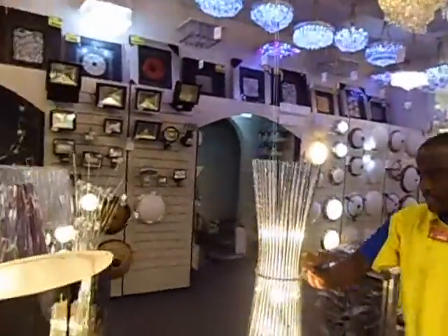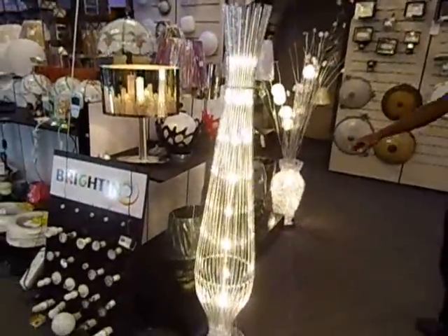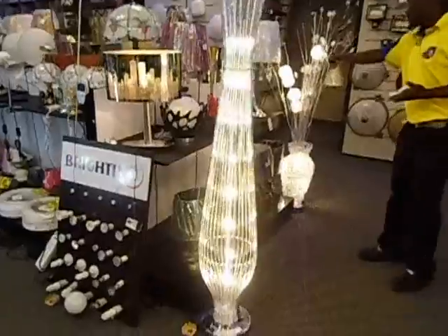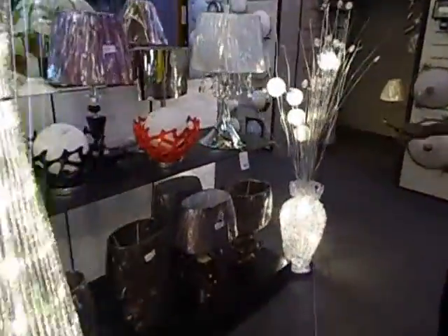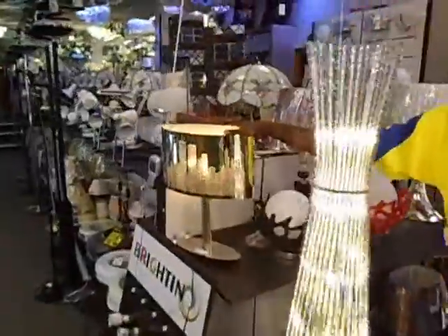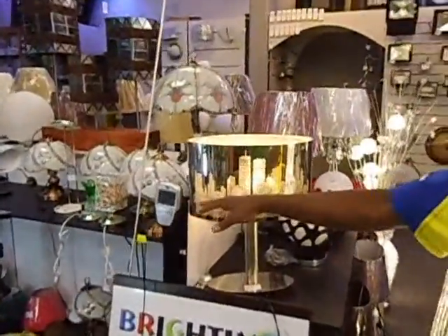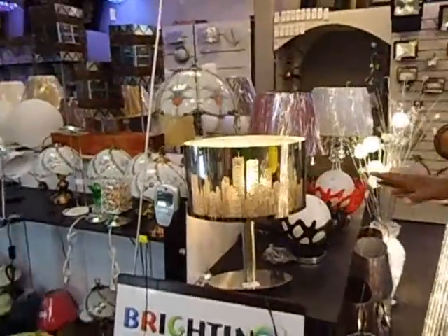I've got all those lights and also the latest ones — floor lamps. There are several types and I've got the latest ones. This floor lamp is like New York City. There's no need for you to go to New York — New York City is right here.